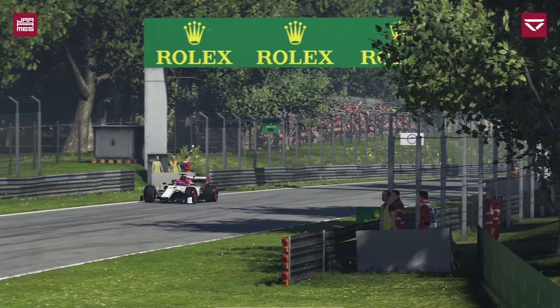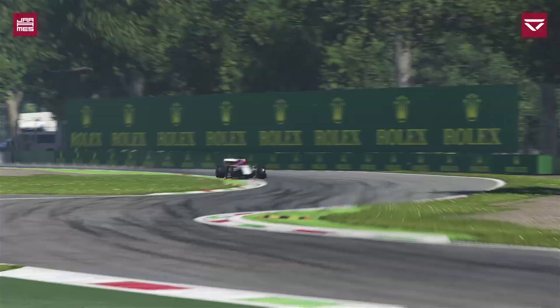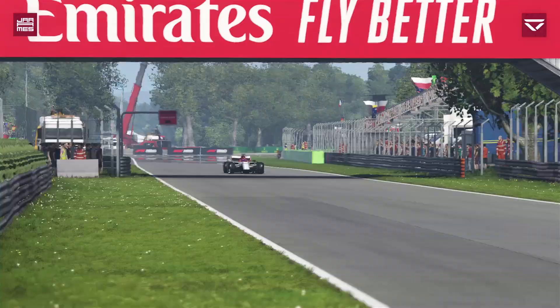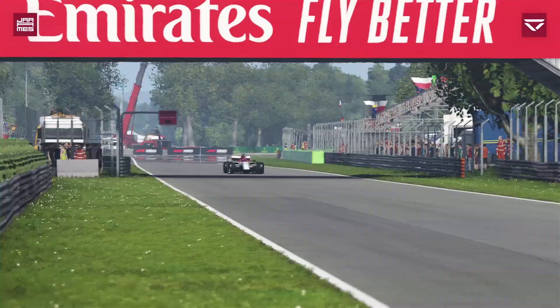That is the end of the brake episode. As usual, in the description below I'll leave my settings for a couple of different pedal sets for the brake pressure. The brake bias you can work out on your own — I've already given you the margins to work within. In the next episode we're going to cover tires, but until then, it's goodbye from me and I'll see you on the next one.